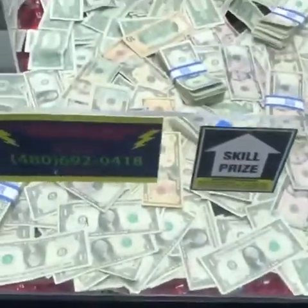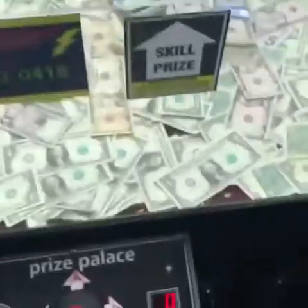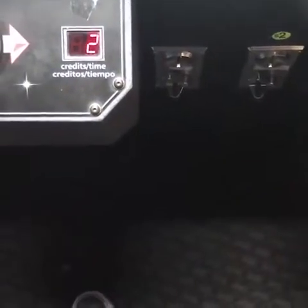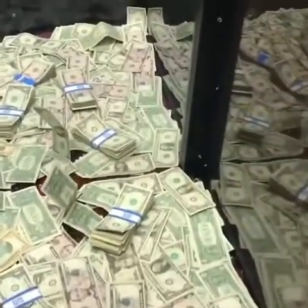We didn't get our money back that time. To make this easier and give you guys more footage, I'm gonna put a five in here — actually, one more dollar. There we go, three plays. Let's try it.